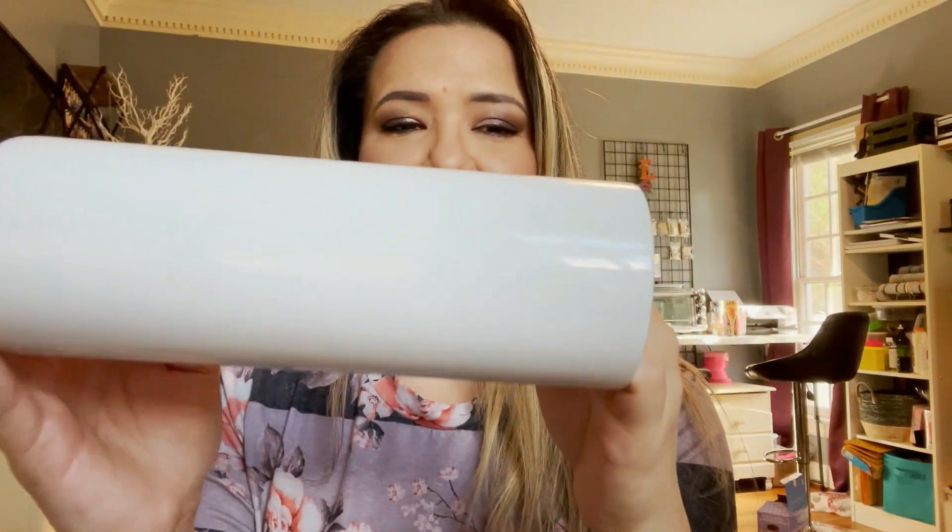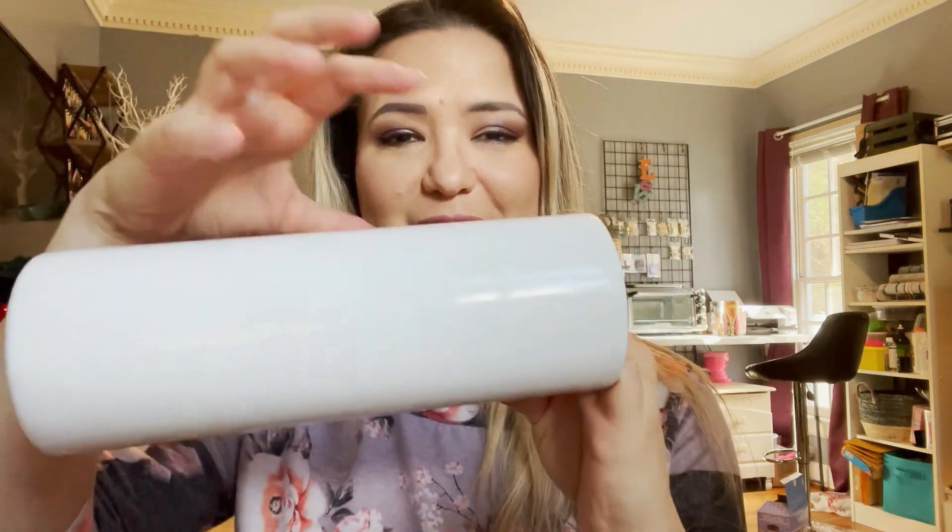The first thing you need is sublimation cups. These run anywhere between five to eight dollars a cup depending on where you get them from. I get mine from a couple of different places — I'll link them below. My favorite place is Maker Flow or Marker Flow. I buy them in bulk, a case of 25, which makes it a little cheaper per cup. When you're getting started you may want to just purchase one and practice. The cups have a white coating on them so the ink can be infused onto the tumbler. You do not want to use a stainless steel cup — it will not work.